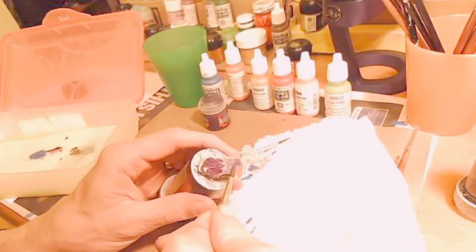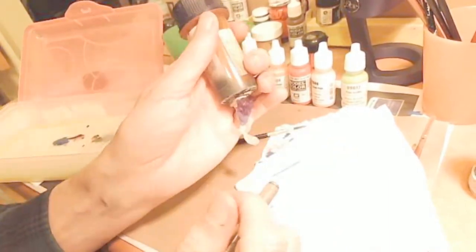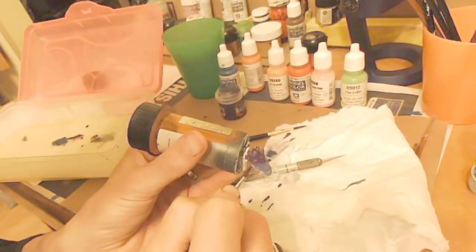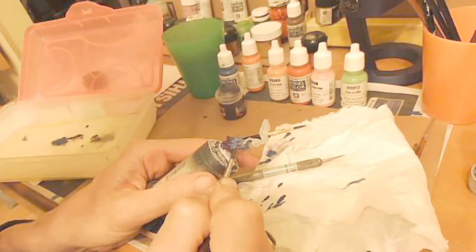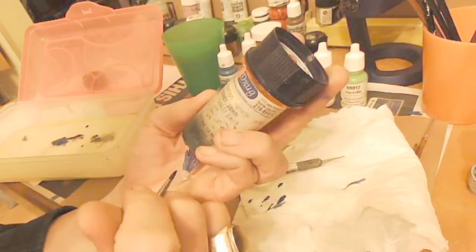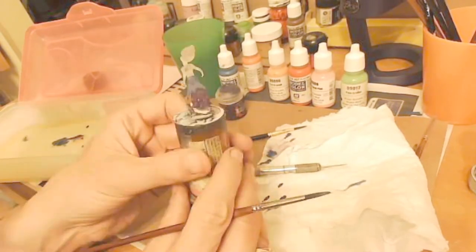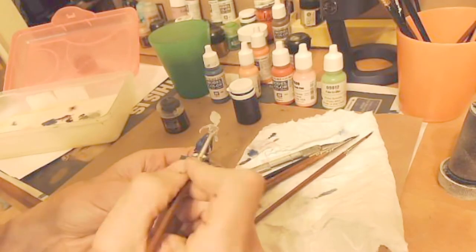Once the underskirt is done it's time to go with flat blue on the regular skirt. What's kind of nice is the overskirt had a couple of holes where the purple shone through, which looked really nice. The flat blue didn't cover as well and I wasn't quite happy with that. I found that using an X-Acto knife was a great tool to get rid of paint in unwanted places.